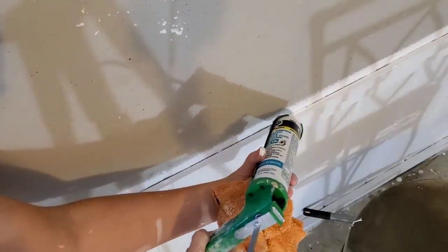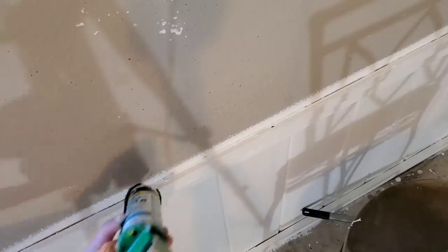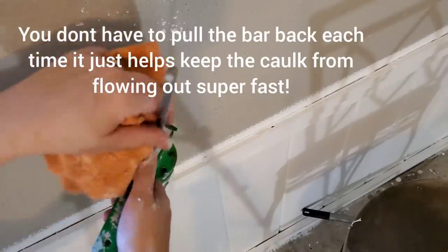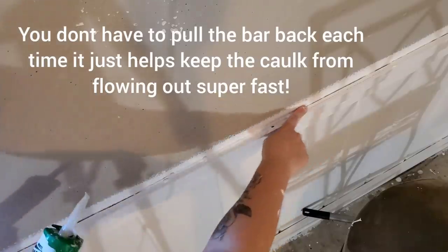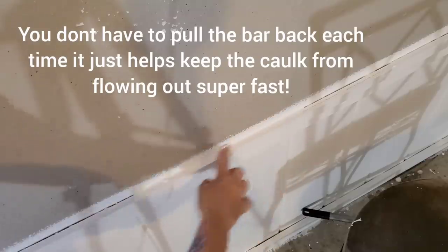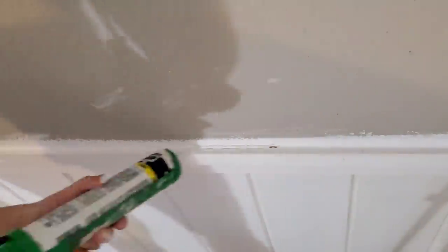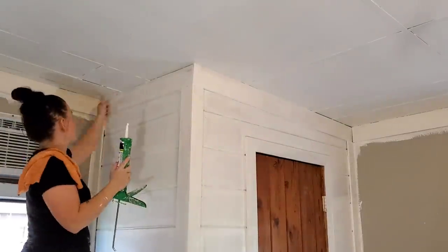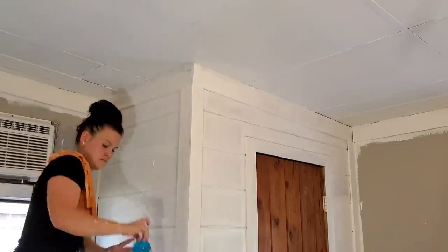When applying it, press it into the wall along the seam. As soon as you stop, make sure you hit the button and pull back a little, otherwise it'll just continue to pour out and get super messy. Take what's on your finger and wipe it off. Another tip: use a baby wipe over your finger to rub the seam instead of just your bare finger. It makes it really smooth and keeps your fingers from getting dirty, especially if you have longer nails.